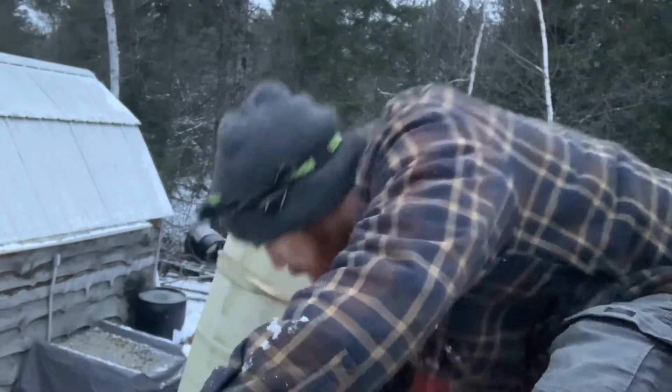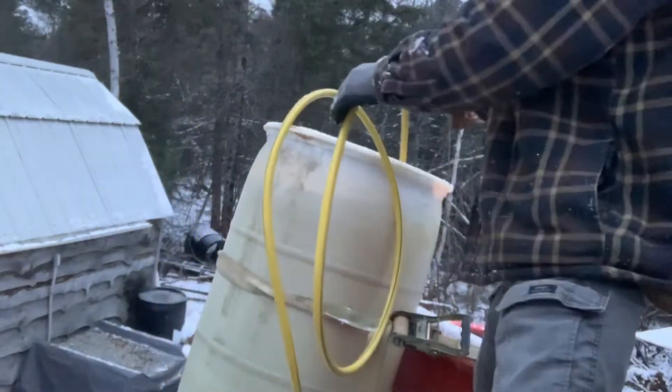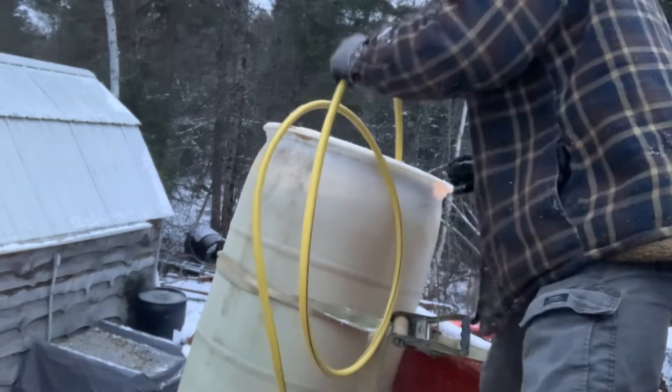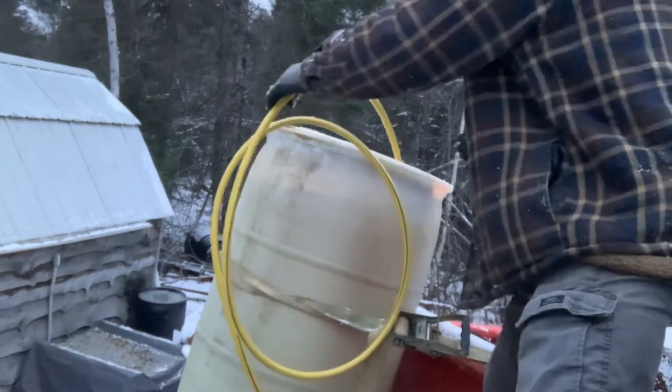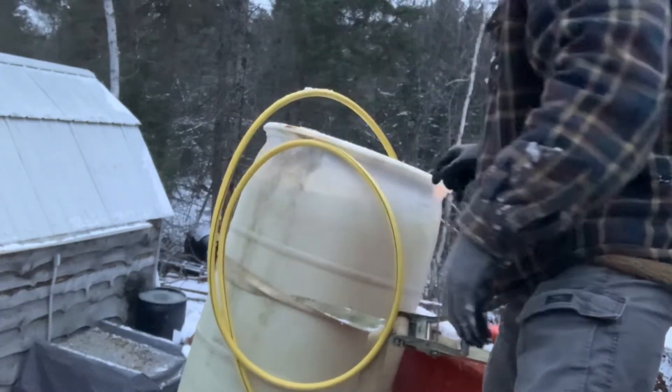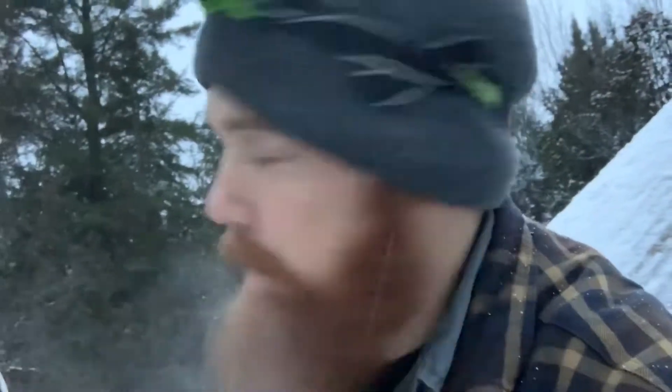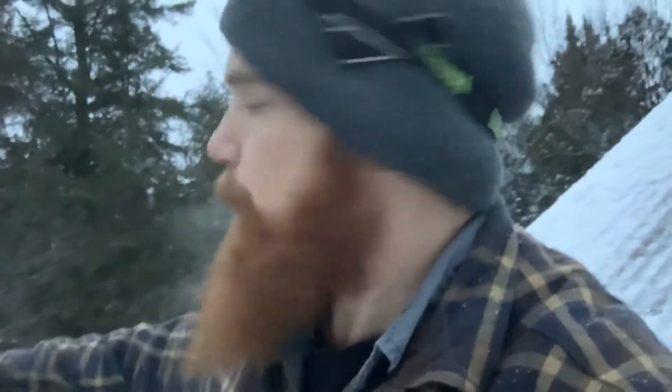I do have a wood stove that I bought and have in the cabin that I'm going to be hooking up soon, because I do have firewood to burn. But for now we're going to use the fuel oil. All right, it's cold out here.